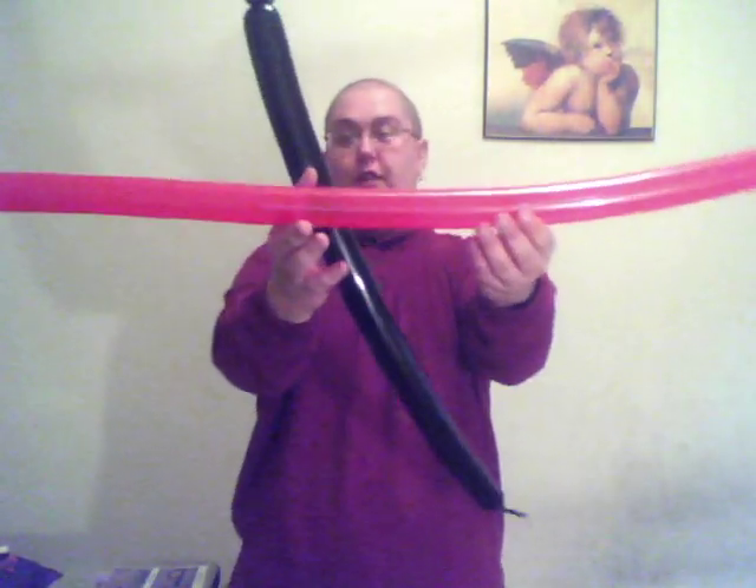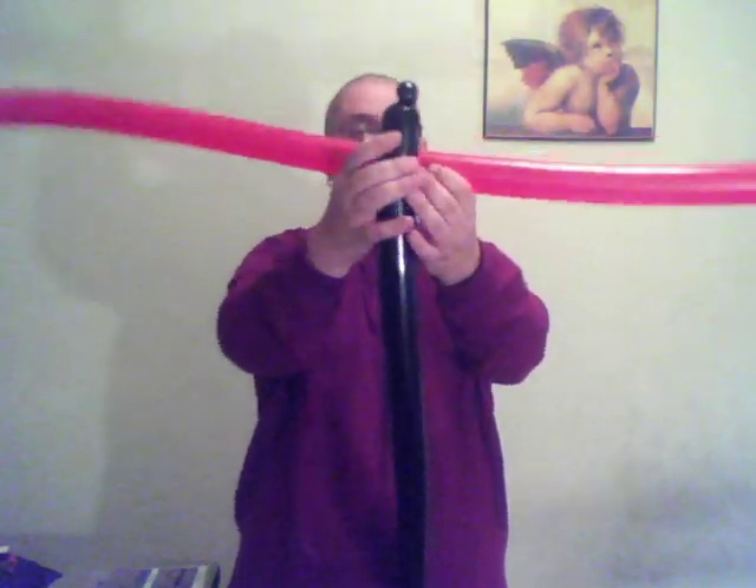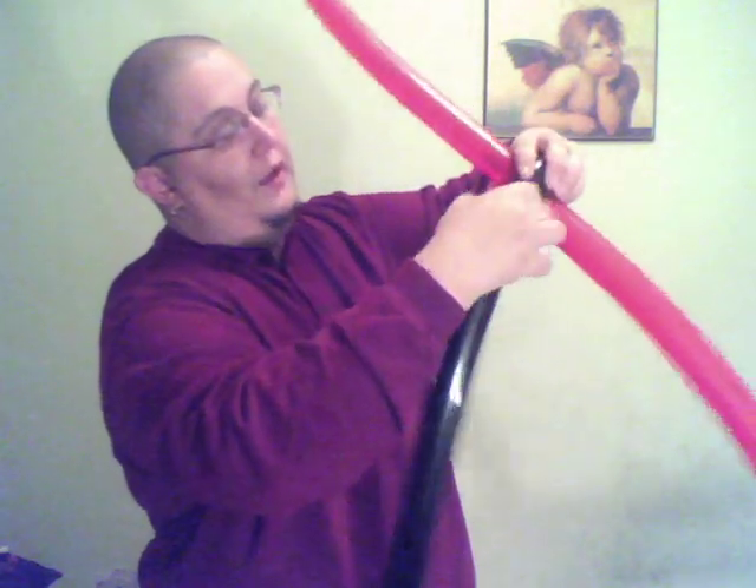Try and find just off-center, so right about here. You're going to fold this around and then twist it together, just like that.